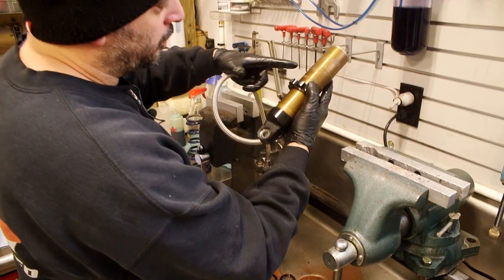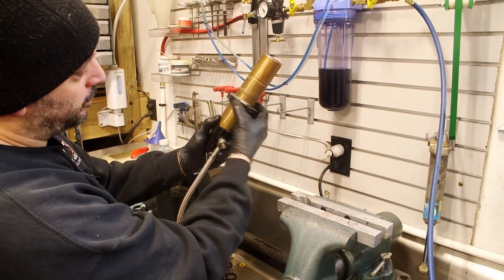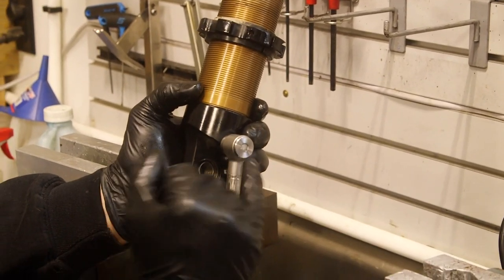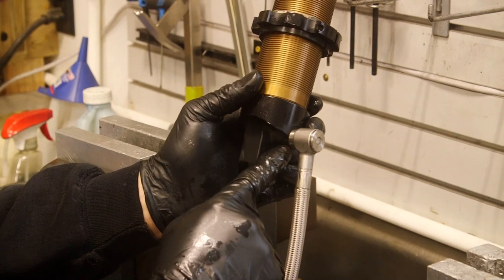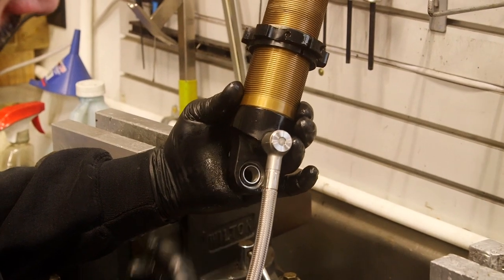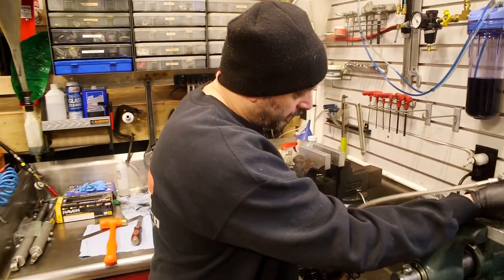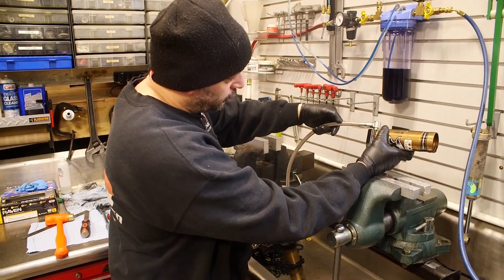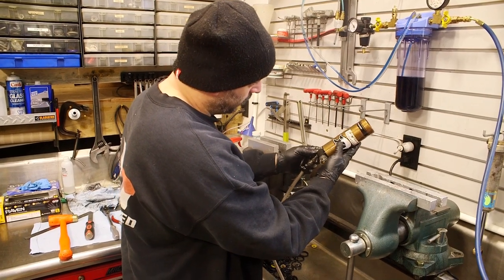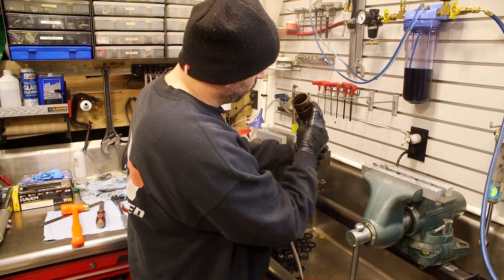You want to look at the condition of all the components - the shock body, preload ring. Make sure no threads are damaged so the preload ring can move, all your swivel fittings. I've seen where this center bolt that goes through the hose gets loose - make sure that's nice and tight. Also check the monoball to make sure it's working correctly and not rusted. Inspect the hose for any issues in the outer sheath, checking the fitting, and check the reservoir tube - make sure there's no dents in it, visual inspect the inside.